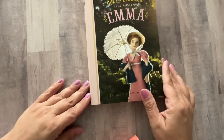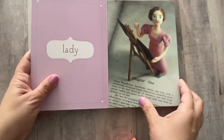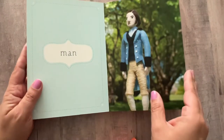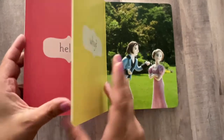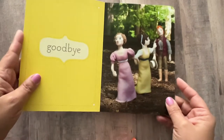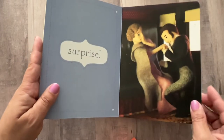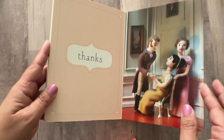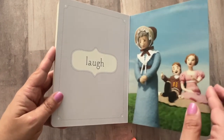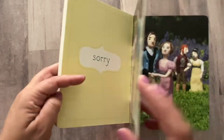Okay, so for the moment we were all waiting for — I'll show you exactly what I got. I couldn't pass up this Emma book. I think it is so cute — these little felt dolls. She's winking in that one. It's like Emma told in just a few words. So adorable.